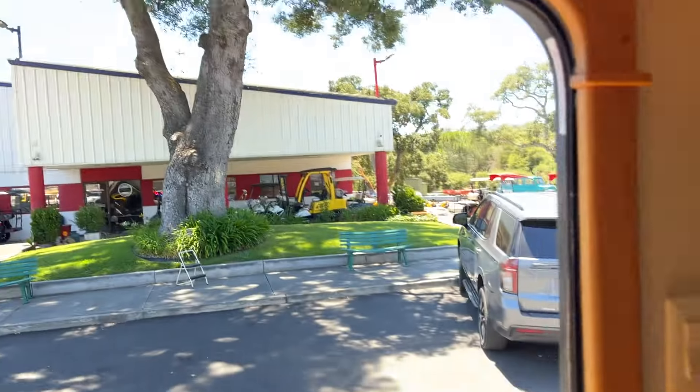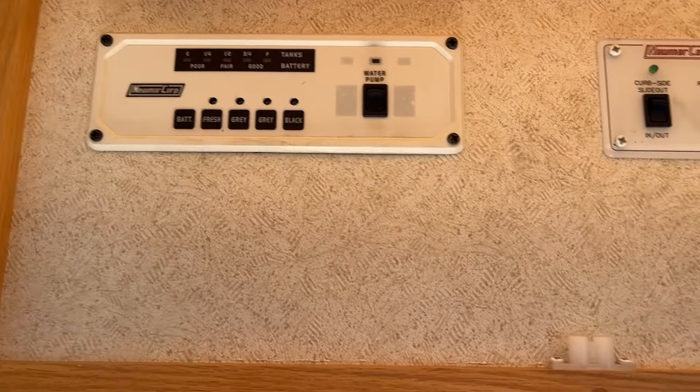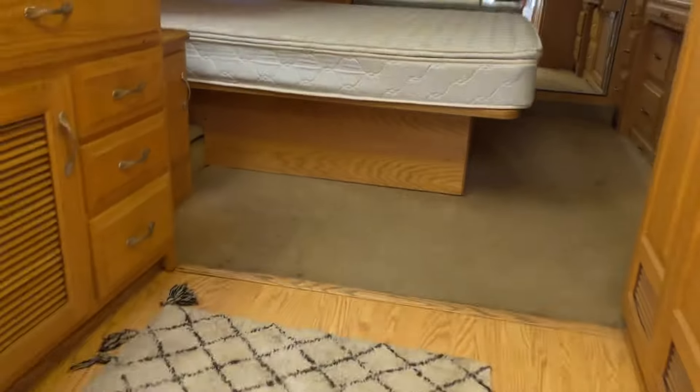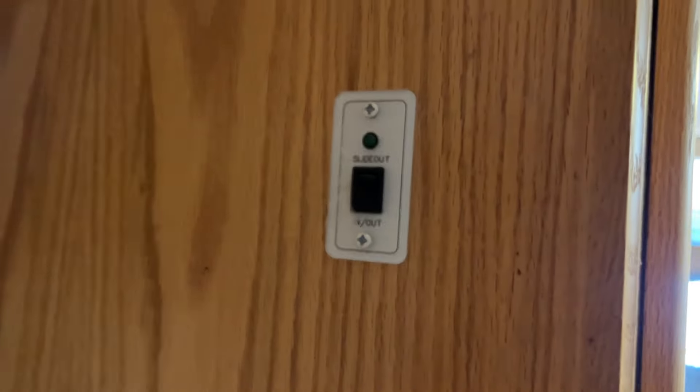Slide-outs — two of them right here for the back two. There's your water and all that. This thing's so dang big, it's even got a doorbell. It's like a darn house. This other slide-out is right here, the back one.